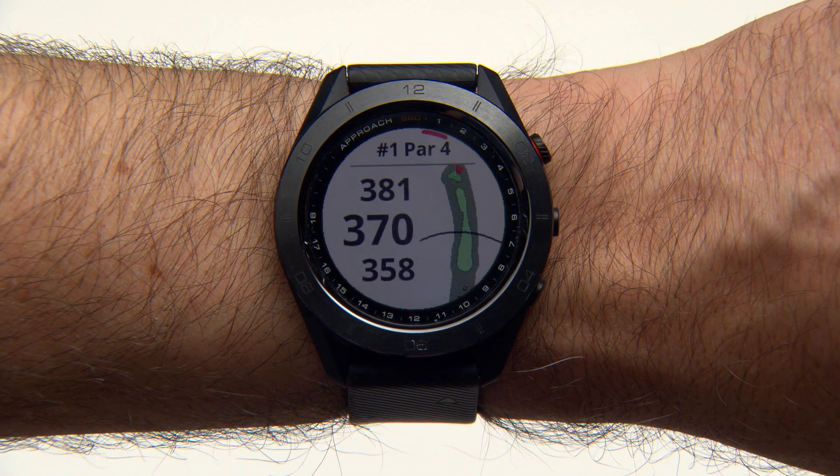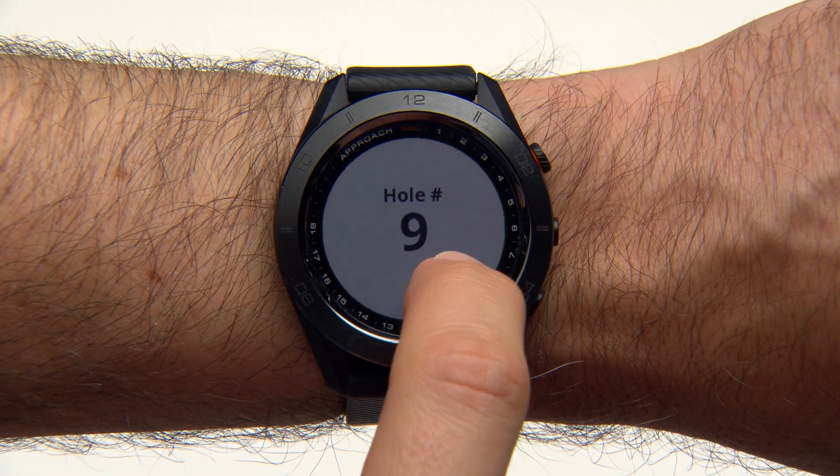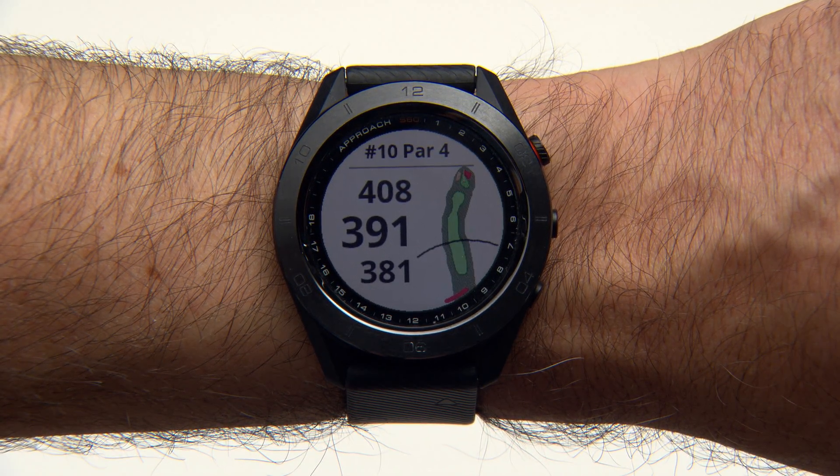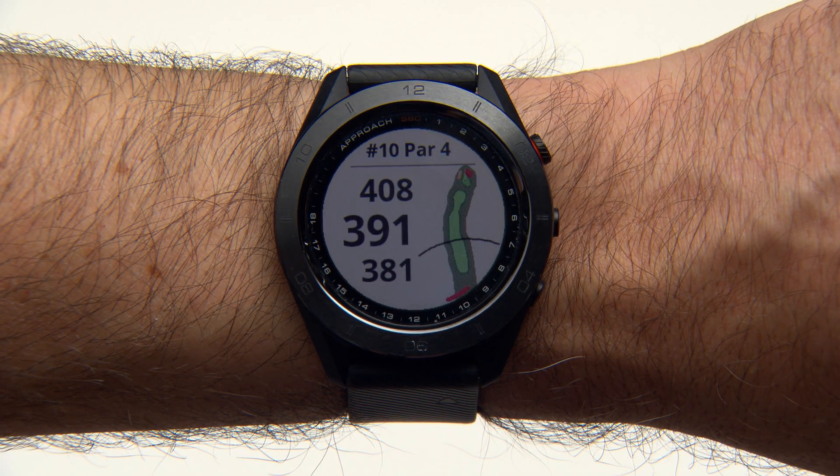When you're on the course, Hole View shows the hole you're playing and automatically moves to the next one with you. Swipe up or down, or drag the hole indicator along the edge of the screen to change holes. Your device will automatically calculate the distance to the front, middle, and back of the green, which you can view on the Hole Information screen.